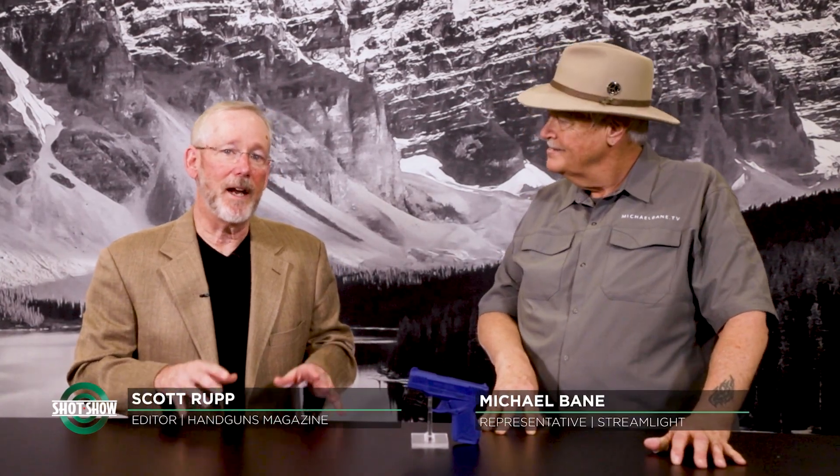I'm Scott Rupp with Handguns Magazine, and today I'm with Michael Bain, and we're talking about a new version of Streamlight's TLR6 light laser.